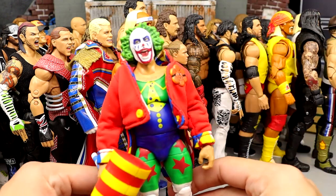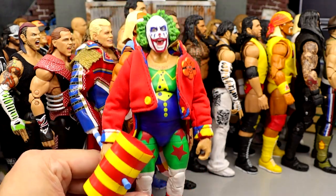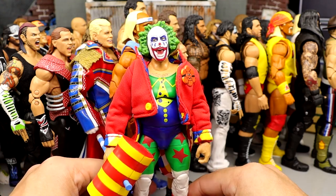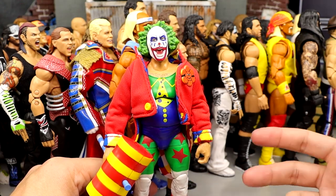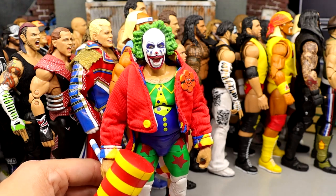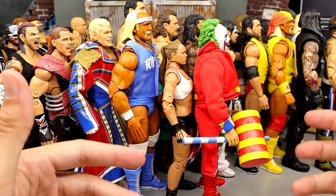Number 19 is the Crowdfund Ultimate Edition Doink figure — a very different outside-the-box release. Love the mallet, love the entrance jacket, I think they did this figure a lot of favors and did a fantastic job on this piece. A lot of people probably have this in their top 10 or top 5 Ultimates ever done by Mattel. I think it's good and solid, but he comes here at number 19. It was one of my favorites of last year, but he's not top 10 for me.